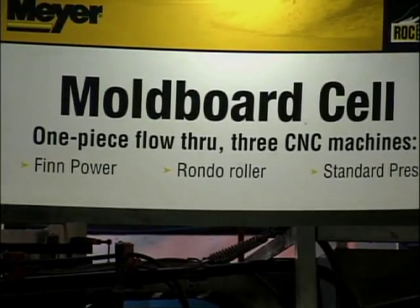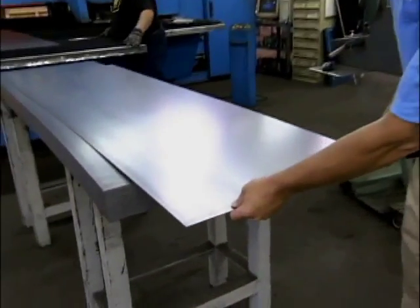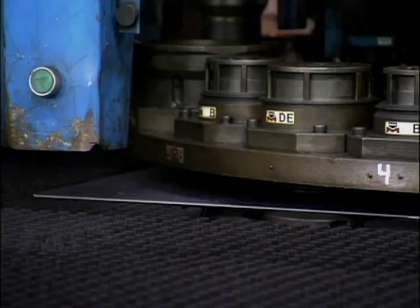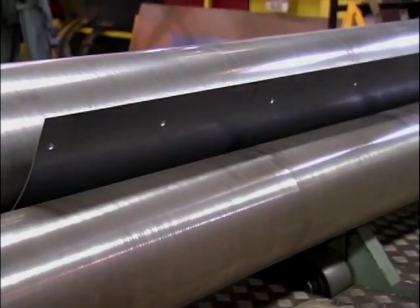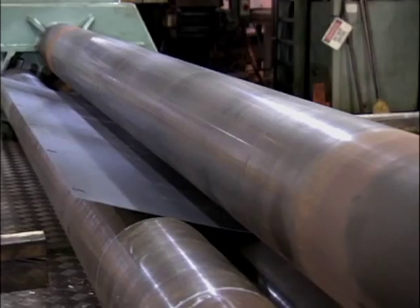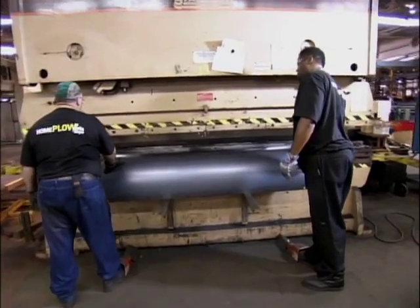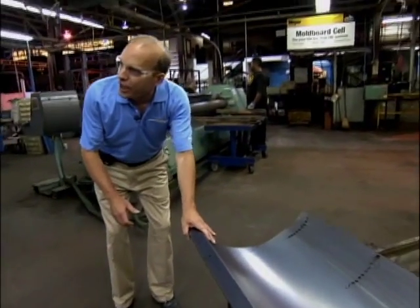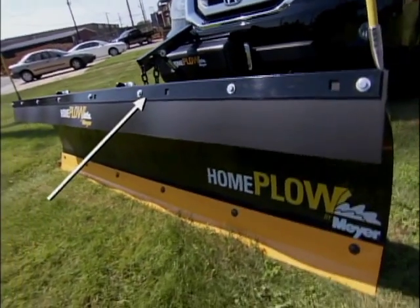At the same time, the main part of the plow — or mold board — is formed in three stages. They take a 40-pound steel blank, punch it in the fin power roller, and roll it so it gets the mold board shape, giving it the perfect amount of curve. Then they take it to the press brake and put the brake on the top for the deflector that keeps snow off the windshield of the vehicle.